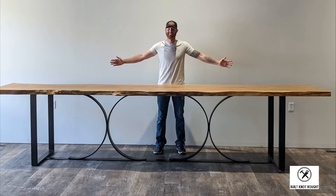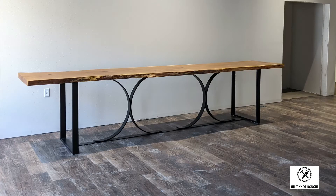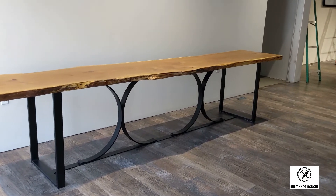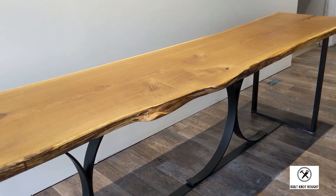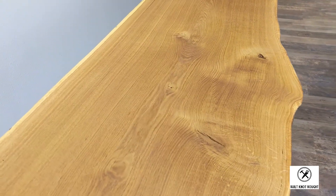Up next was the delivery of this monster table, and I think these photos give you a better idea of how big this slab actually was. I need to give a huge thank you to Jeremy, Tim, and Simon — my great friends that helped me out. Without them there's no way we would have gotten this taken care of. We delivered it in two parts: the base first, and then we brought the slab in on top, mounted to the base with four threaded inserts from below.